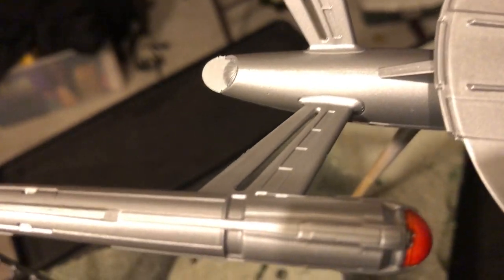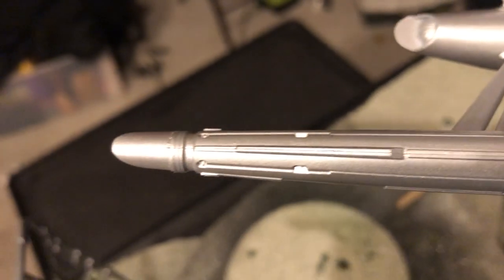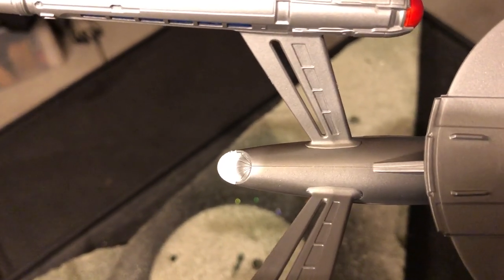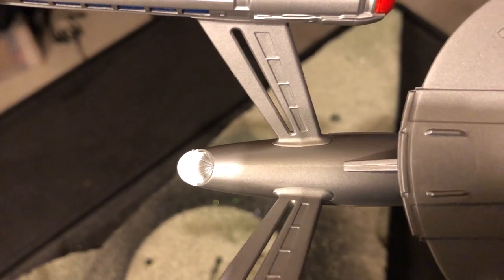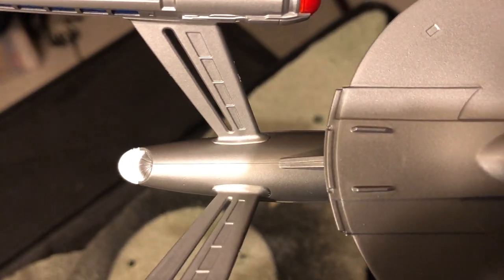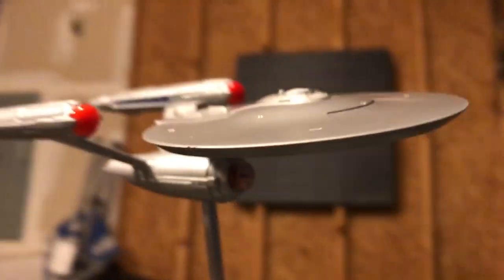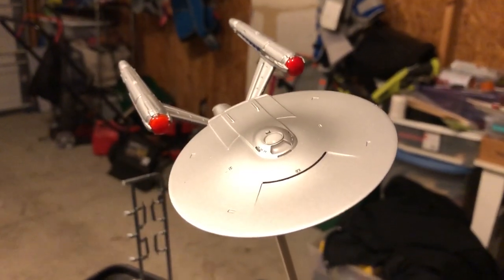You may be able to see here very minor seam lines down the top of the nacelle. For the most part all of the other seams are kind of in the places you would expect. There's a small seam right along the back of the secondary hull, up the neck. So all in all, it doesn't look too bad.